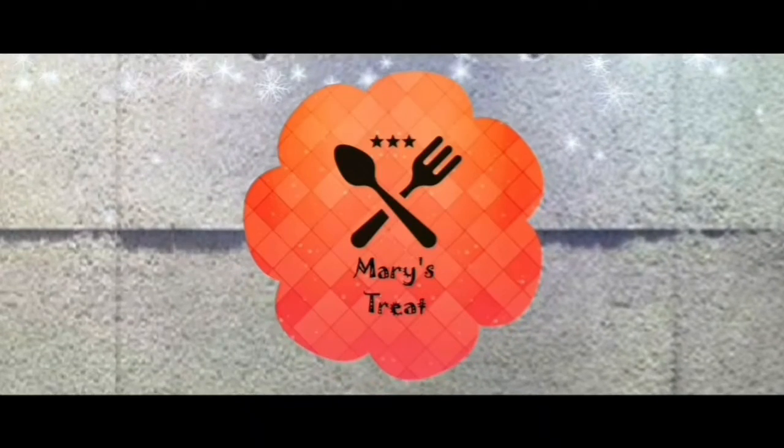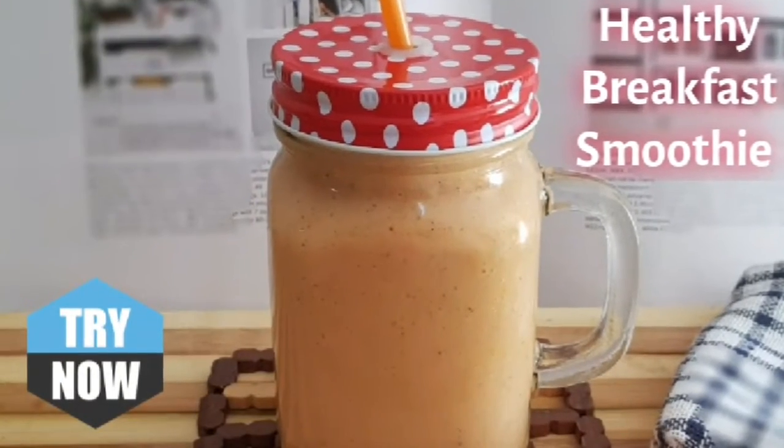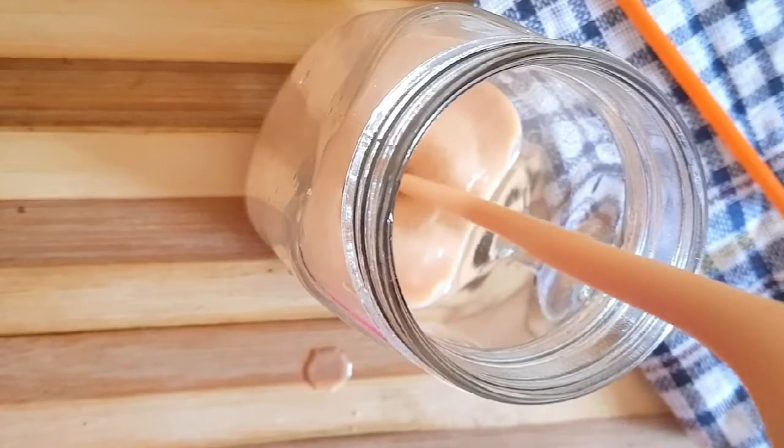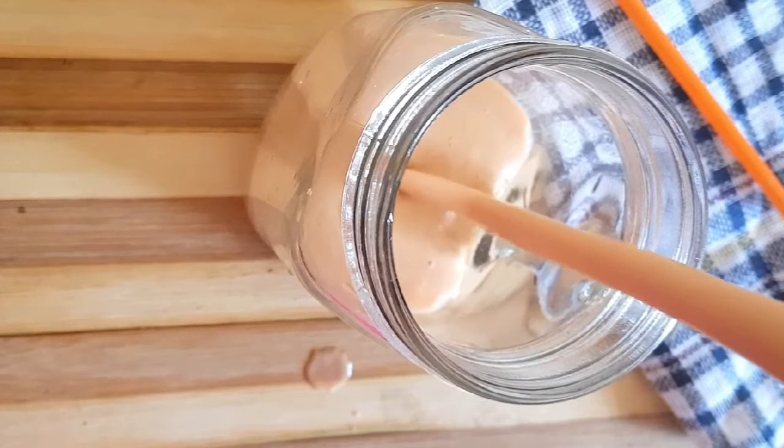Hello everyone! Welcome back to Mehdi Street. Everyone has subscribed to me. We are doing a smoothie recipe for breakfast items. We are a nostalgic guide.